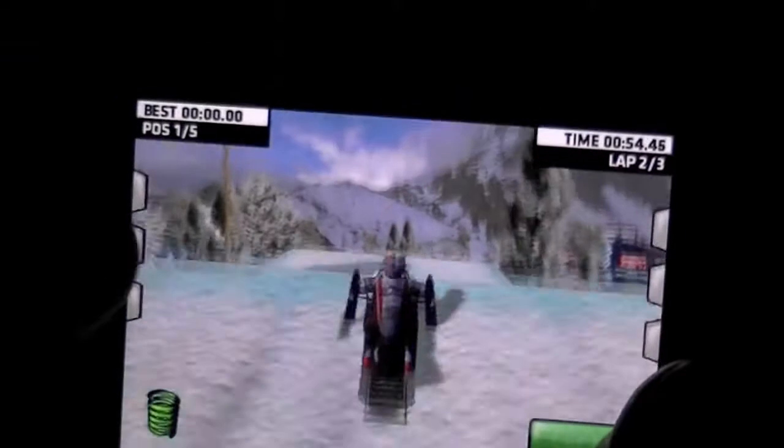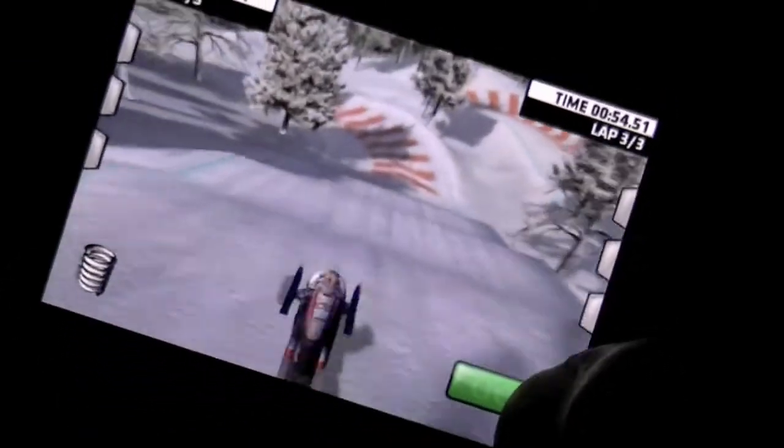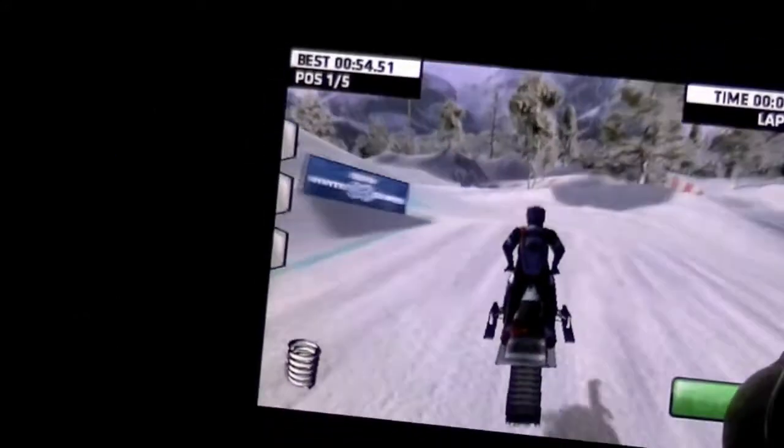There you go. Nice. I'm in first place. I'm going to keep on going. Until next time, this is Crazy Mike saying, see ya.